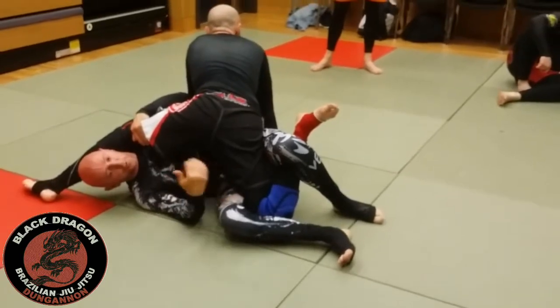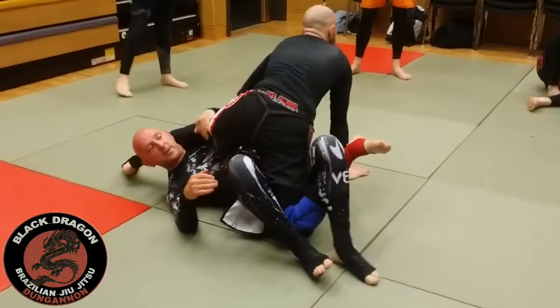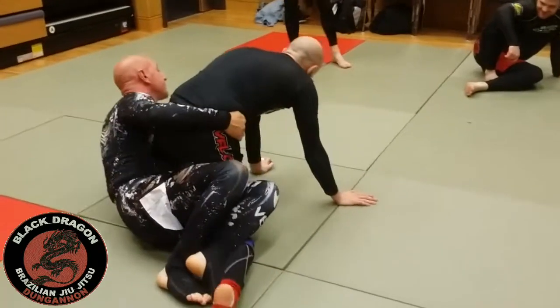Just curl for control, not for submission. I'm on my right side, I'm going to start hip escaping to my left side. From there I'm bringing my elbow back. If Carl stays in this position I'm taking his back.